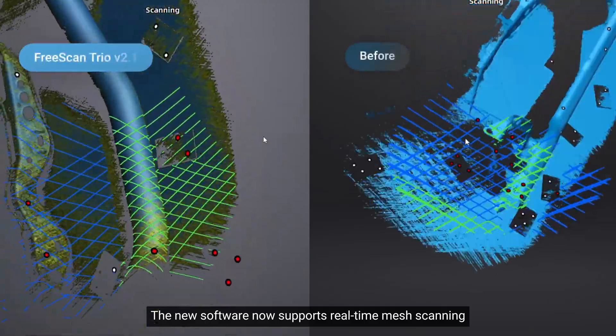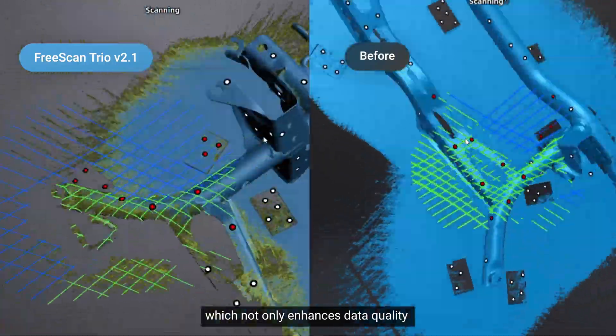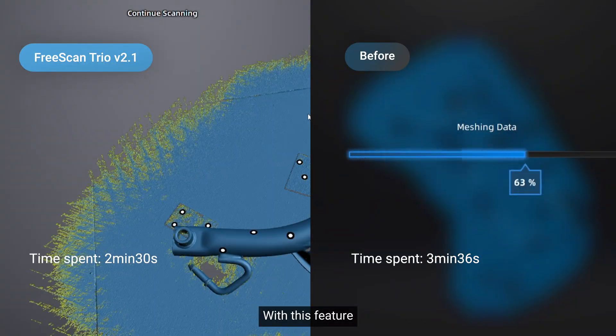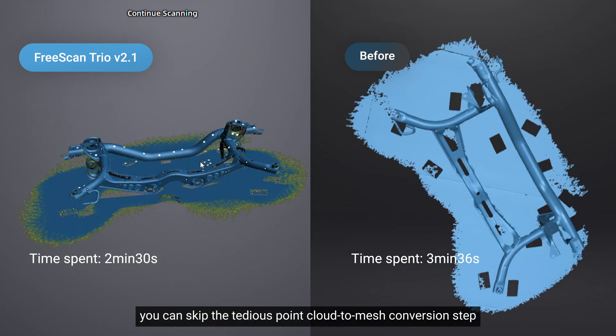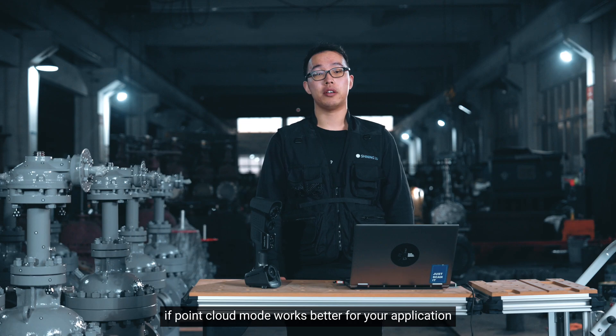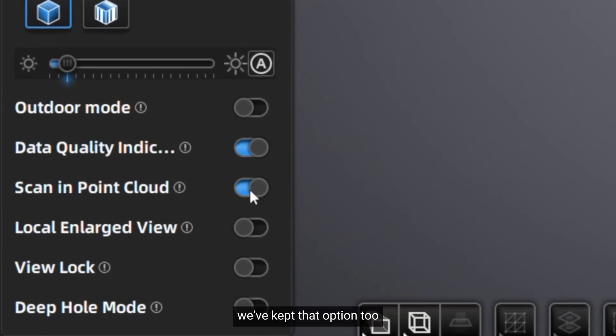The new software now supports no-time mesh scanning, which not only enhances data quality but also saves your valuable time. With this feature, you can skip point cloud processing to go straight to mesh. But don't worry — if point cloud scanning works better for your application, we've kept that option too.